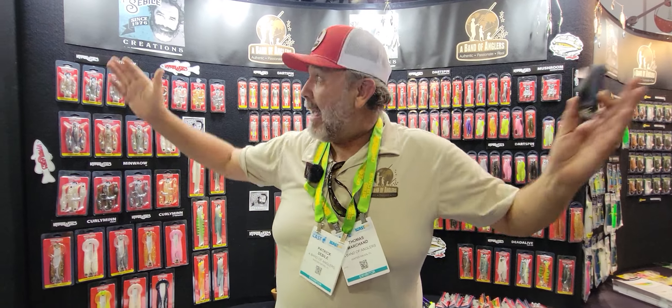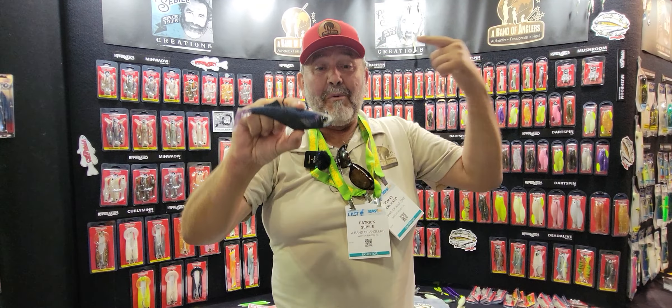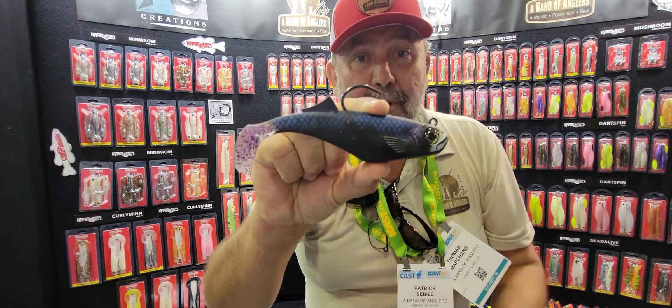Hi guys, I am Patrick Sebille from Haven of Anglers at iCast 2023 here in Orlando, and I want to introduce the Roll Shad from Hyper Elastics.